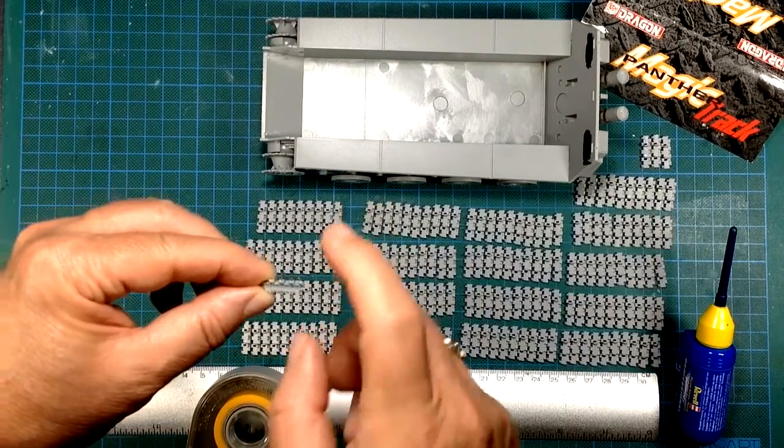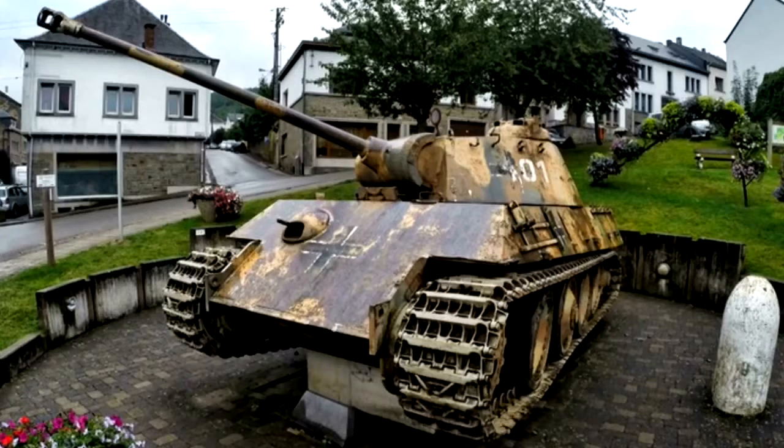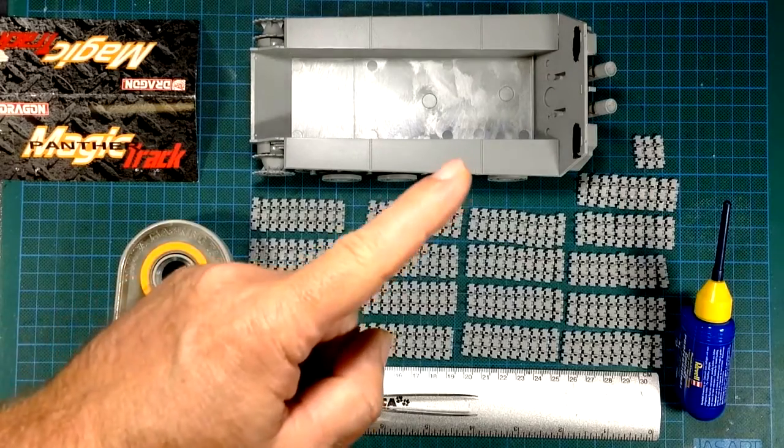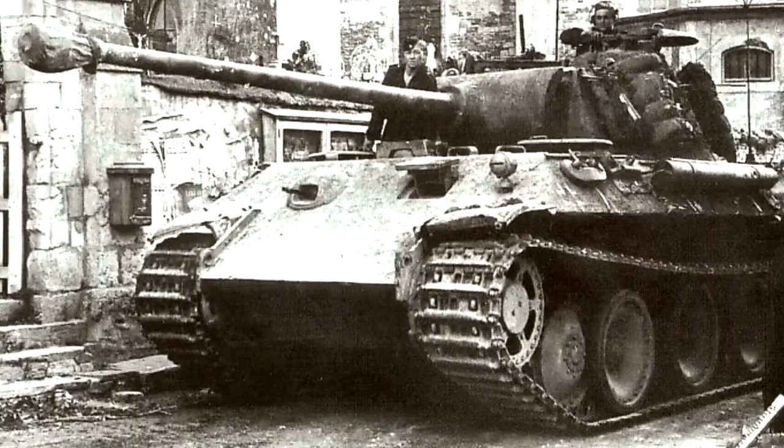Looking at this photo of a nicely restored, colorful Panther, it seems fairly obvious which way the links go. The edges are worn flat so there are no ridges, but going by the little scoops the outside ones point up. But let's also look at a World War Two black and white photo, which is more than likely going to be correct. If you're not sure, look at two or three of them - that will usually confirm the correct way any part goes on your vehicle.